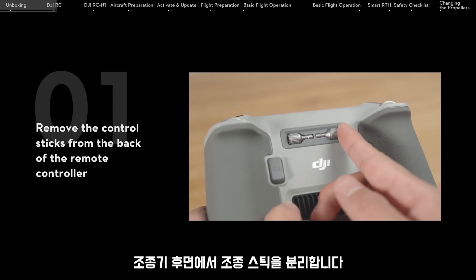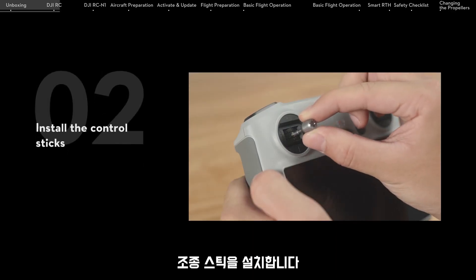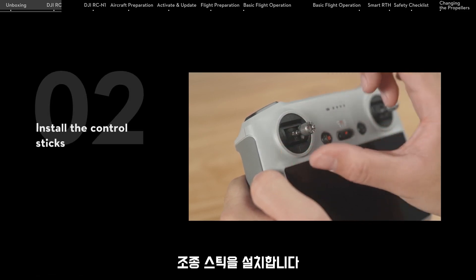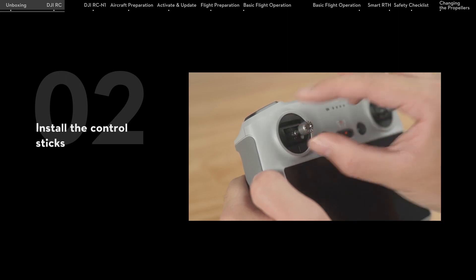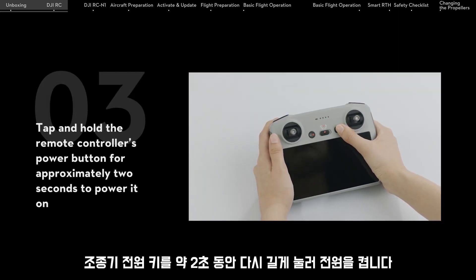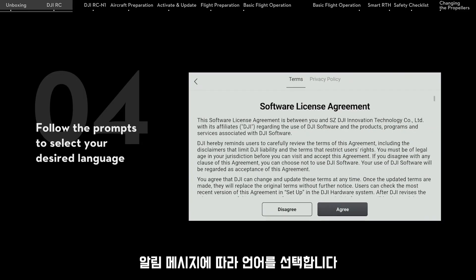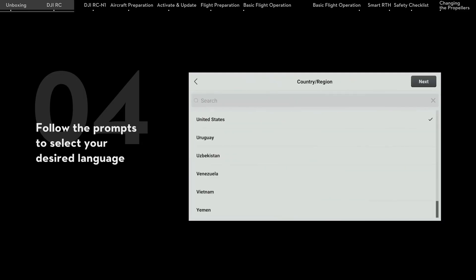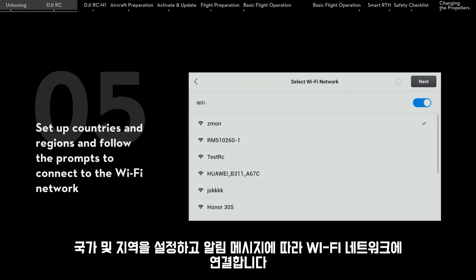Remove the control sticks from the back of the remote controller and install the control sticks. Tap and hold the remote controller's power button for approximately 2 seconds to power it on. Follow the prompts to select your desired language, then set up countries and regions and follow the prompts to connect to the Wi-Fi network.